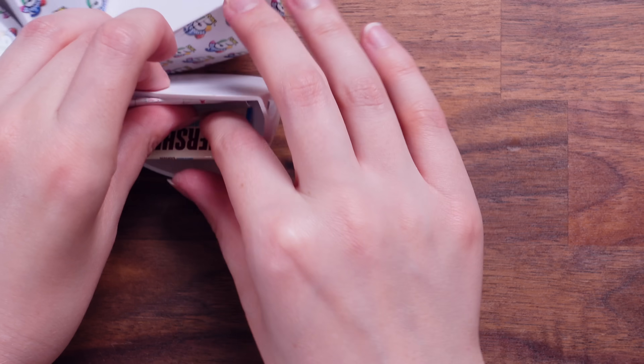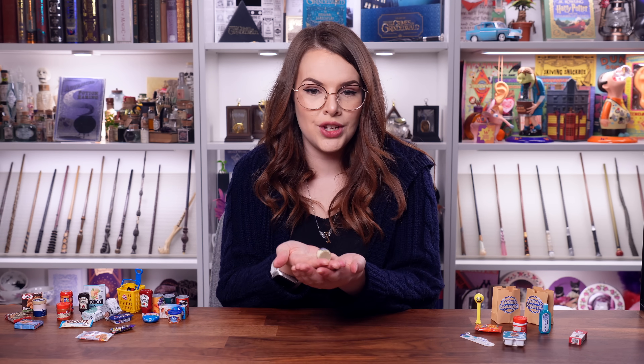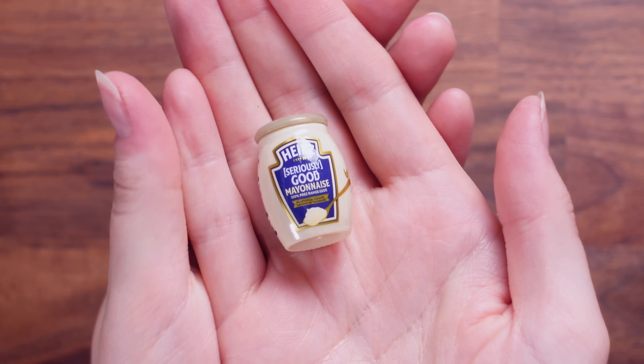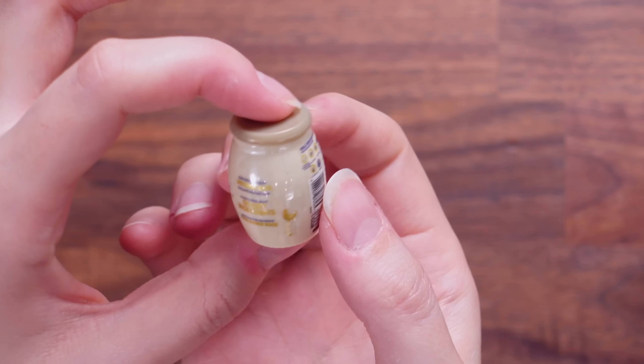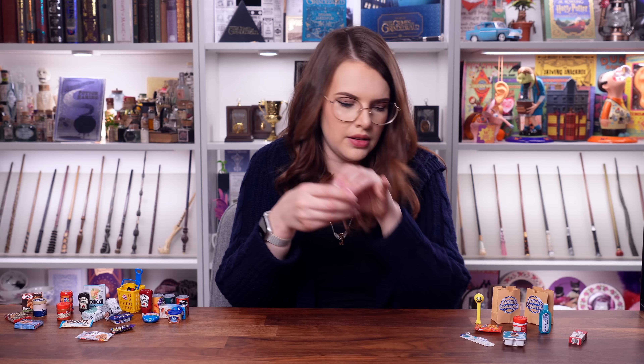Another Hershey's — they're really trying to make me like Hershey's today. Let's move on. Heinz seriously good mayonnaise. I know it's mayonnaise, but it sounds fancy when you say mayonnaise. This is a really fun shaped jar. I like that — that's a good one.